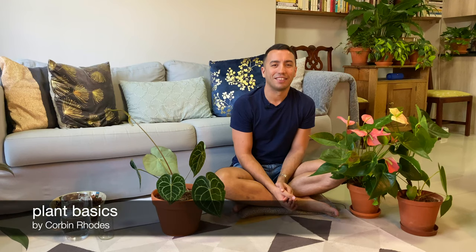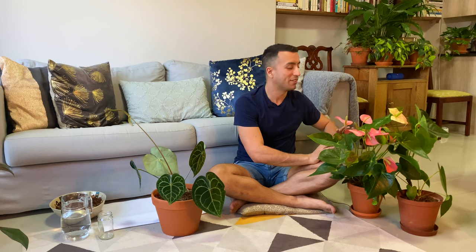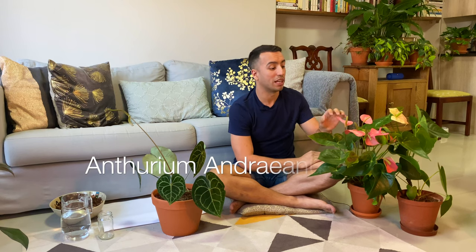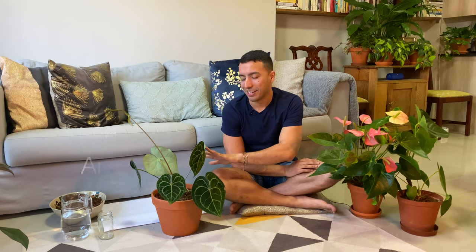Hey everyone, I'm Corbin Rhodes and today we're going to do a detailed anthurium care video. Over here we have two anthurium andreanums — a nice pink one and a peachy coloured one. And here is my anthurium clarinervium. This is my first one. I recently purchased a second plant and did an unboxing video last week — I'll put the link up so you guys can see how I unpacked my plant.